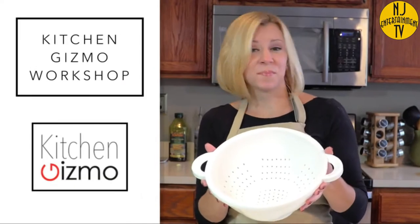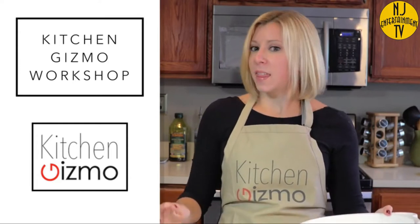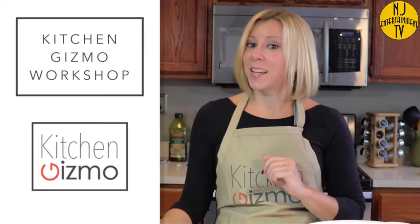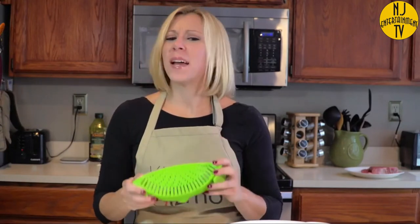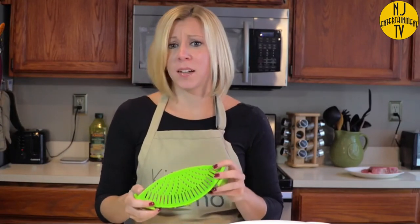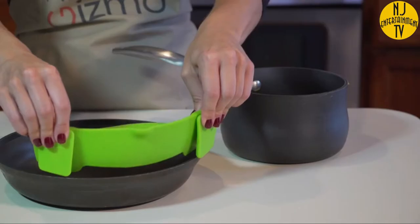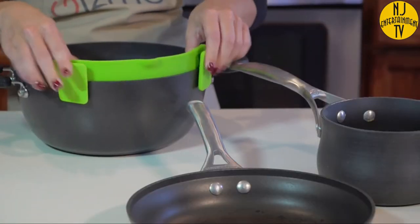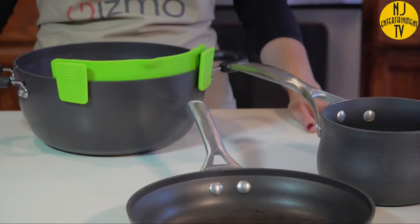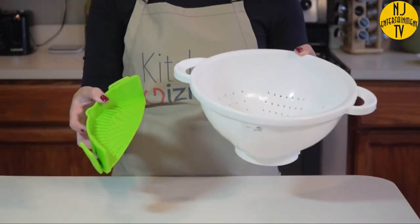See this? It's going the way of rotary dial phones and VHS tapes. That's because I would like to present to you the Snap-In Strain by Kitchen Gizmo. There are so many advantages to this innovative product. First, it easily clips on to a pot, pan, or basically any type and size of cookware. And it only takes up a fraction of the space that a colander requires, which is great if you have limited storage space in your kitchen.